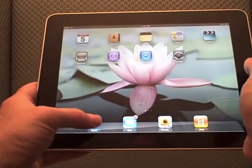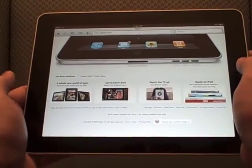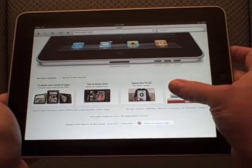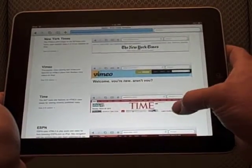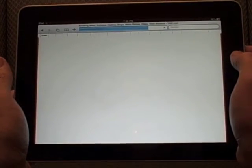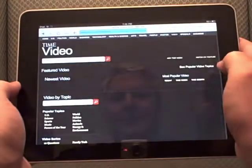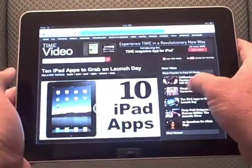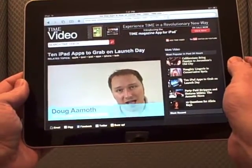Next we'll jump into Safari. This is actually the Apple homepage. Apple and Adobe are having a feud, and we'll probably never see Flash on the iPad or iPhone or any of those devices, fortunately or unfortunately. But there is a link on their homepage for sites that are ready for iPad — these are all using HTML5 for showing their videos. We'll jump into Time Magazine. The browser is fairly quick, the images are beautiful. You can jump into videos on the Time site — here's one: 'Ten iPad apps to grab on launch day.' It works great.